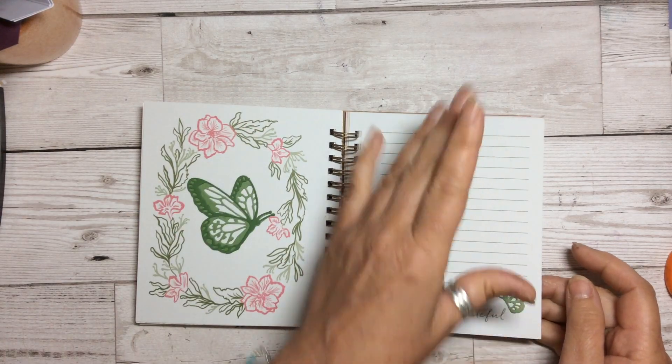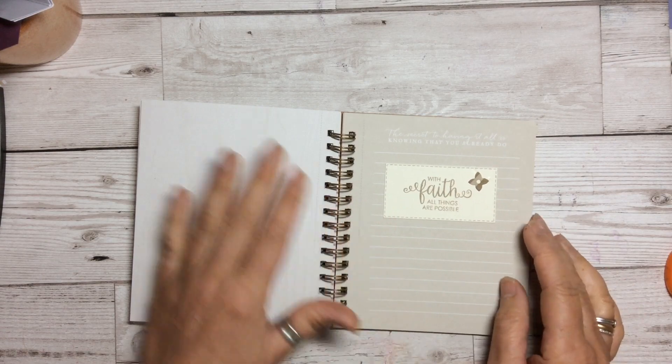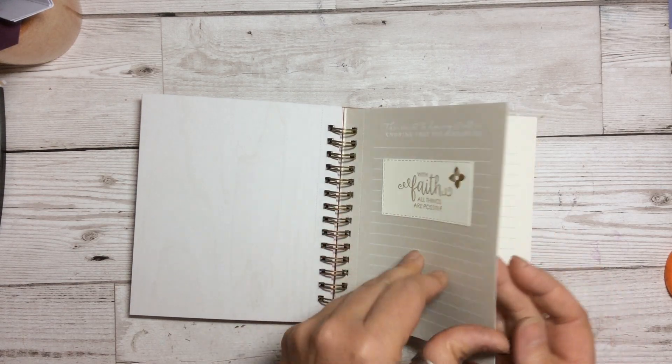Butterfly in the center on that completely blank page. 'With faith, all things are possible.' I've left this one blank because I thought I might put even a photograph of somebody special in there.